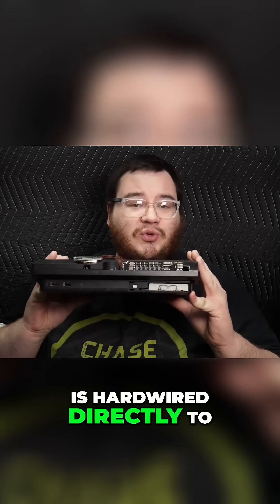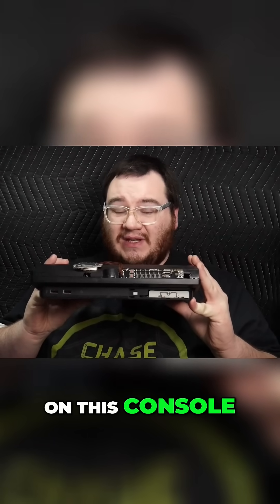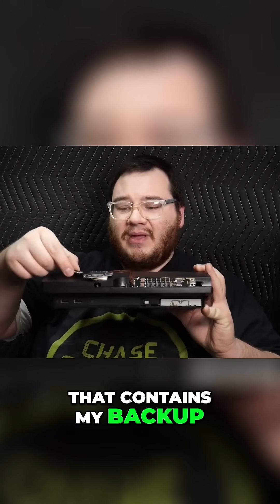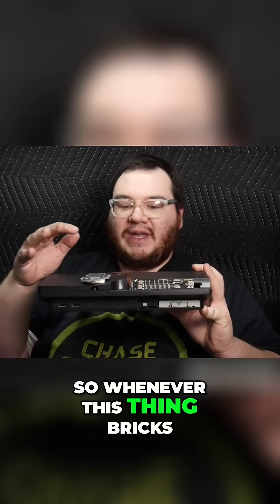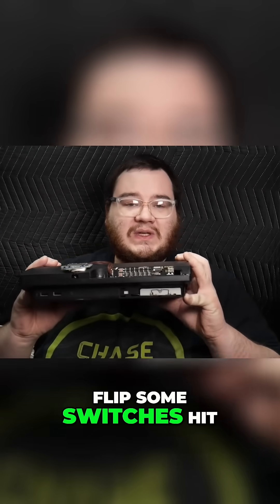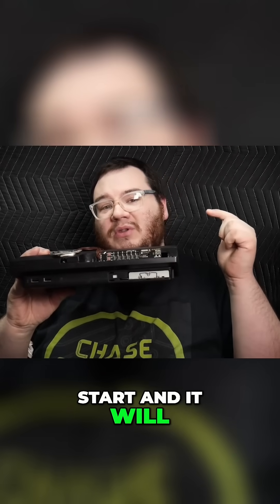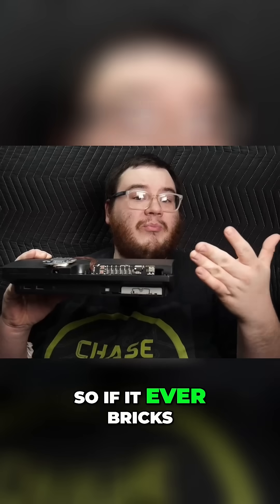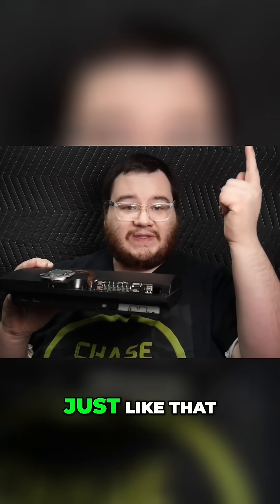The E3 flasher is hardwired directly to the NOR flash chip on this console. If I ever brick this console, right here is an SD card that contains my backup. Whenever this thing bricks, I can turn it off, flip some switches, hit start, and it will literally rewrite the NOR flash back to the console — so if it ever bricks, I can unbrick it just like that.